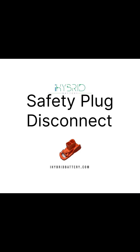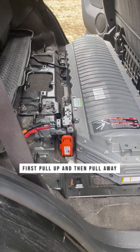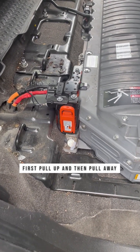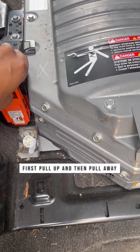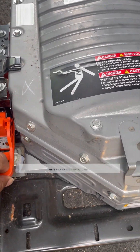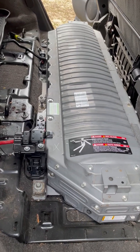Before you do anything, there is a safety plug that you have to disconnect, which basically disables the high voltage of the battery. You still have to be careful — it divides the whole battery into two parts, making it safer, but it's not completely safe. So remove it, but still be careful.